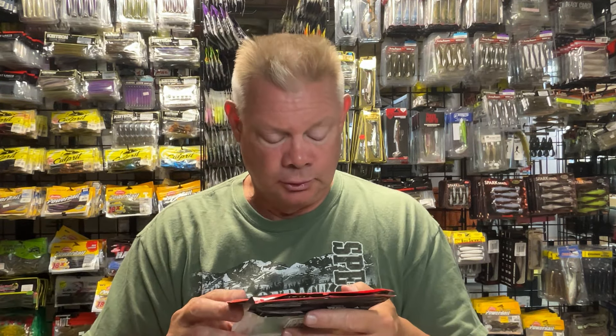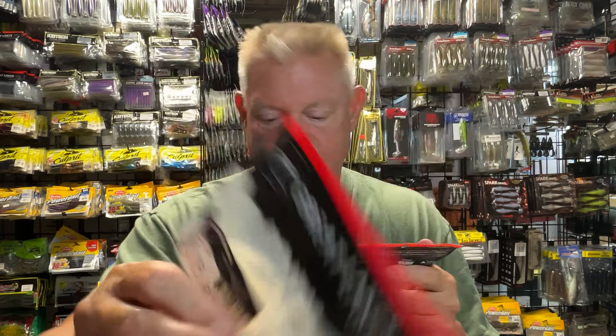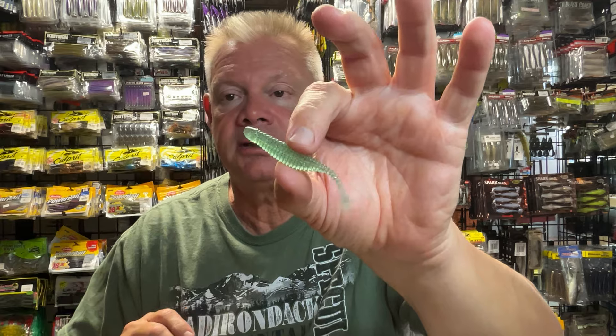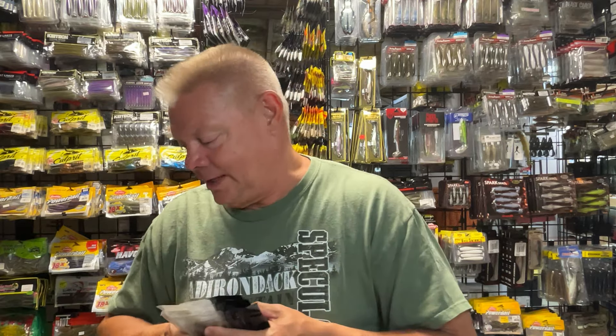A newer bait on the market is the Drop Minnow from Great Lakes Finesse — a really nice looking 2.75-inch bait. If you're looking for a different, even smaller option for clear water, these are really nice for drop shotting — or their Finesse Underspins. That Drop Minnow from Great Lakes Finesse is very cool; it's one of the newer ones on the market. I'm sure I have another ton of different drop shot baits you can use. If you have one I didn't mention, it's probably up on the shelf somewhere.